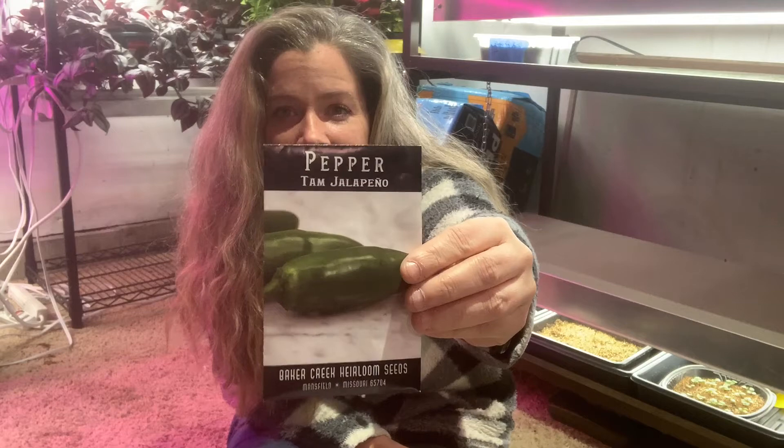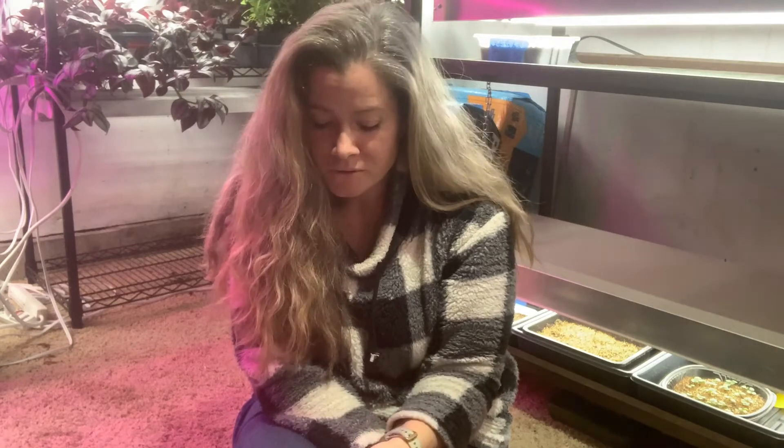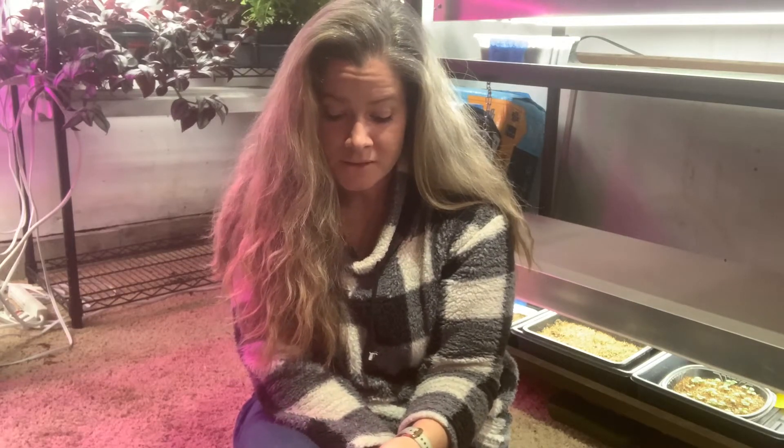I go to my local nursery and pick up some plant starts, but on that note I have these seeds and I thought since I do so many flowers, let's just try a jalapeño. This is a Tam Jalapeño from Baker Creek, and peppers are slow growers for me. The packet says to start eight to twelve weeks before the last frost date. My last frost date is usually about the middle of May, and then there's also a hardening off process — I usually take one to two weeks depending on my temps and weather.